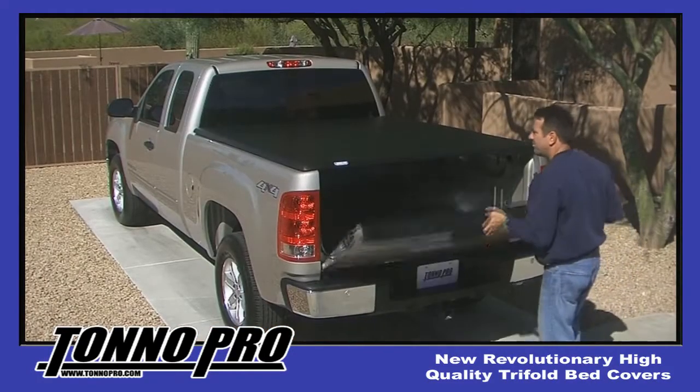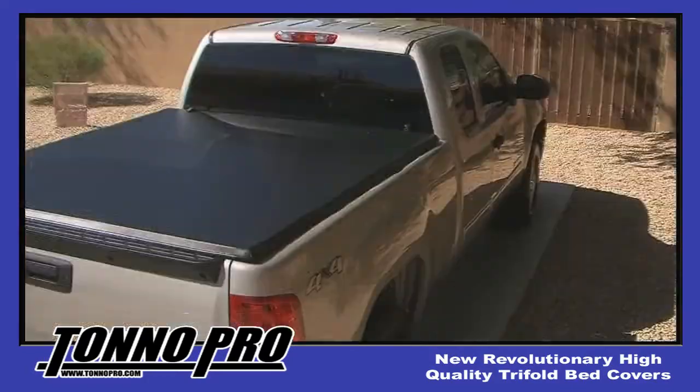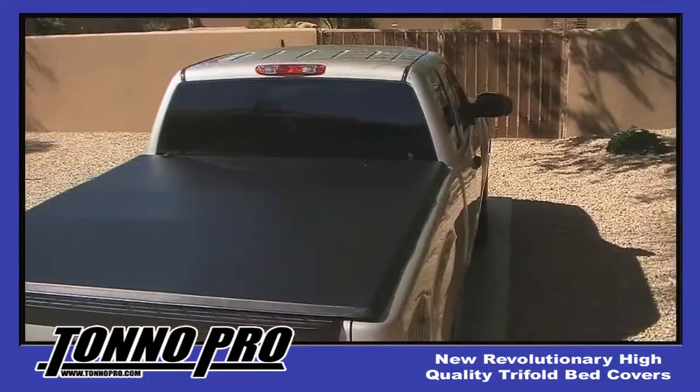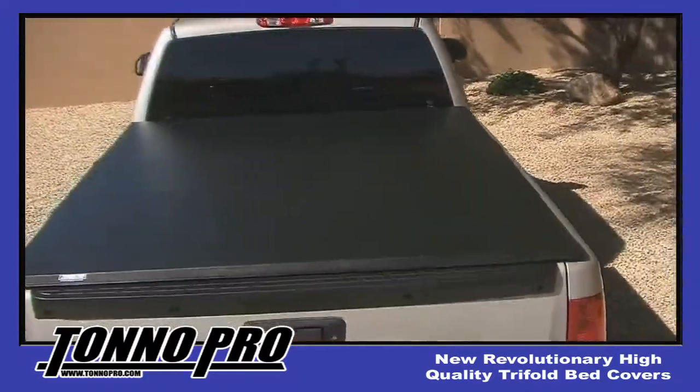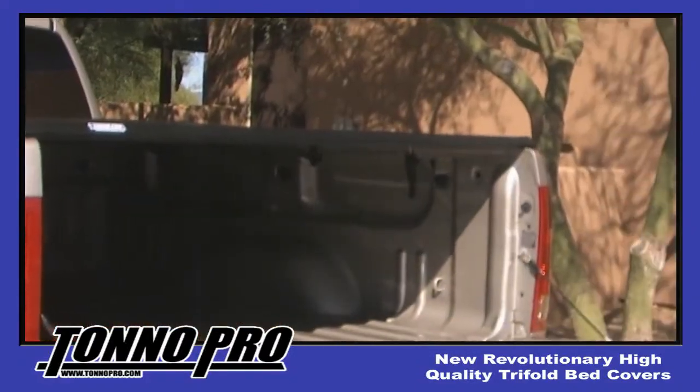Shut the tailgate and make sure that the cover is centred around the perimeter of the top of the bed of the truck. Being that the clamps are just snug, you should be able to gently move the cover from front to rear or side to side as needed to centre the cover over the bed of your truck.